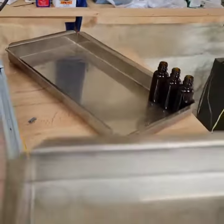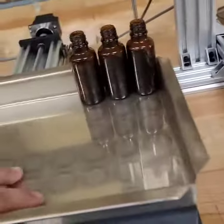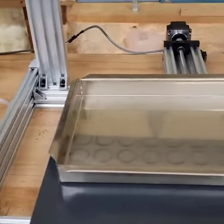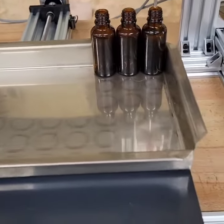Put it where they want, load their next tray of bottles in, put it up against the backstops, come over to their screen, hit cycle start, and start running their next cycle. This is a 12 by 6 matrix pattern.